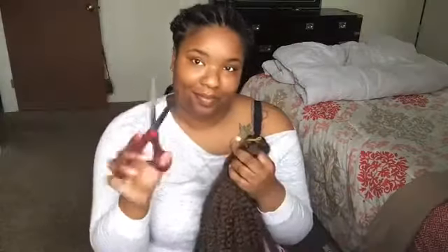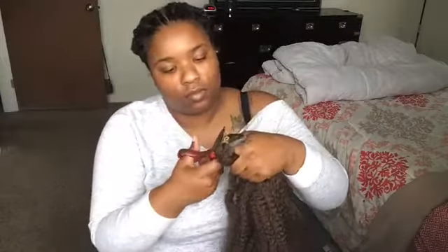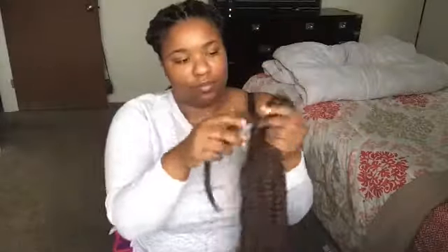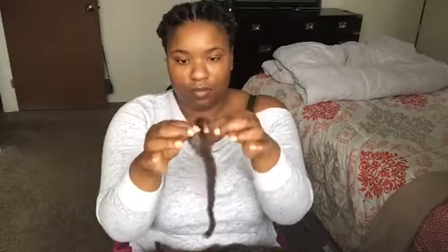This is the Marley hair I'm going to be using — I'll leave the description in the comment section below. We're actually going to be cutting it to get the full use of the hair, as I only have two packs. This hair can get very expensive, so we want to utilize it to the best of our ability. Instead of just pulling out the pack, we're going to take a strand and split it in two to get the most use and create more hair basically.